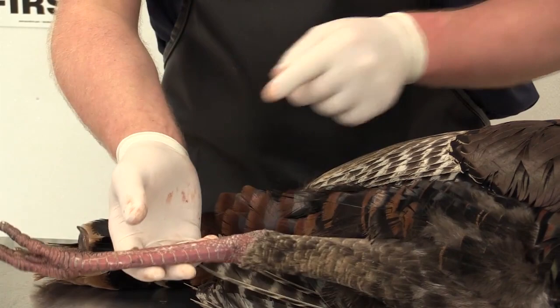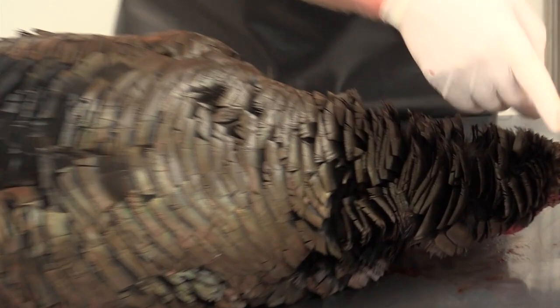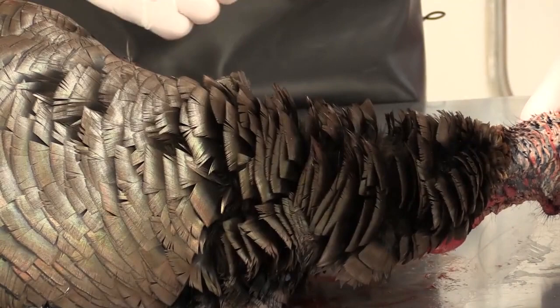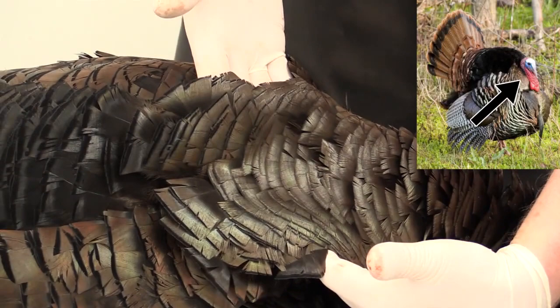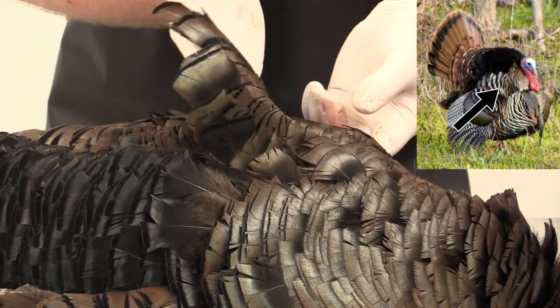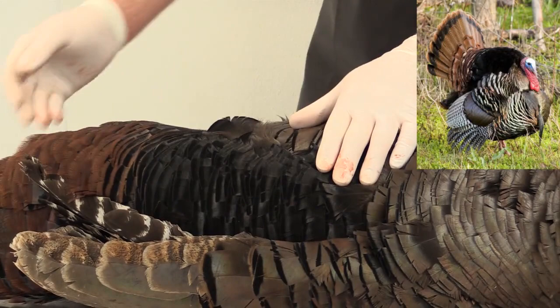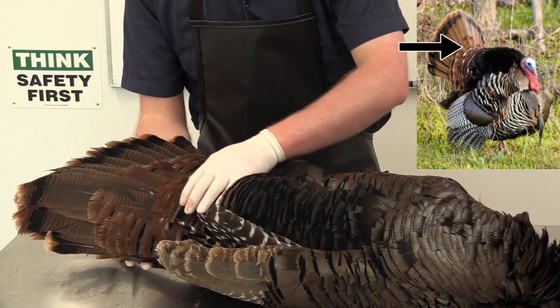I flip the bird over. The feather group from the back of the head to about where my hand is makes up the neck feathers, or the back-of-neck feathers. This particular group right here is the mantle feathers — this is what's actually going to be flattened up behind the turkey's head when it's in full strut. The next group are the scapula groups, and they actually go over the top of the wing. Then you move back to the hackle feathers that run from the mantle feathers all the way to the tail. And then, of course, we have our tail and our tail coverts.